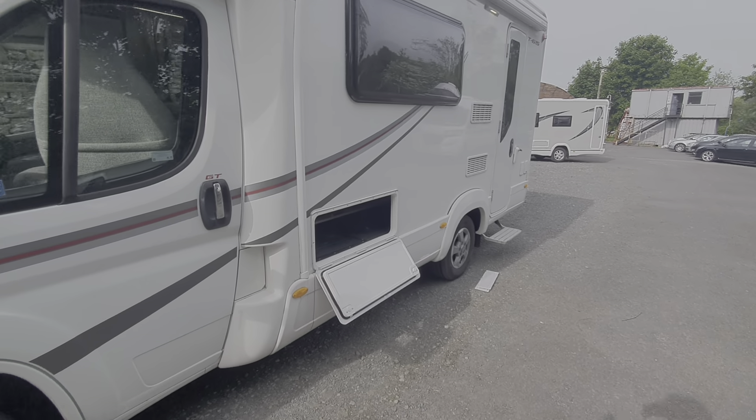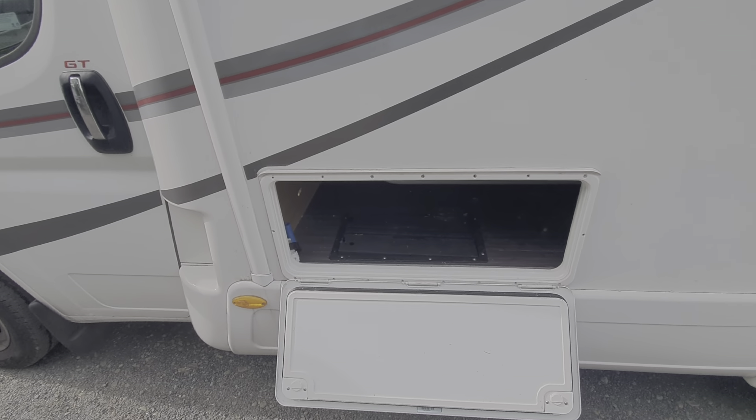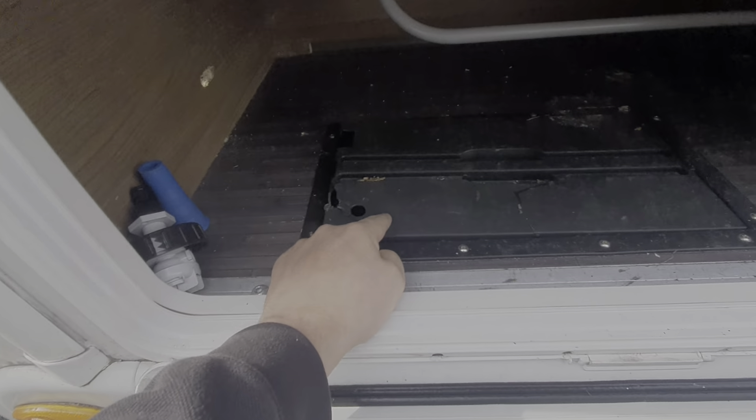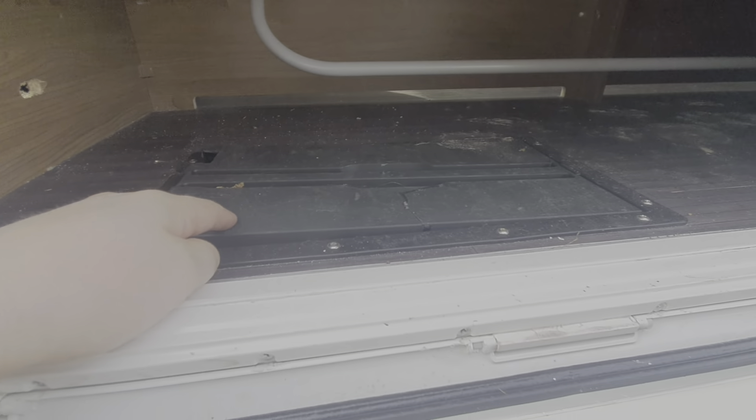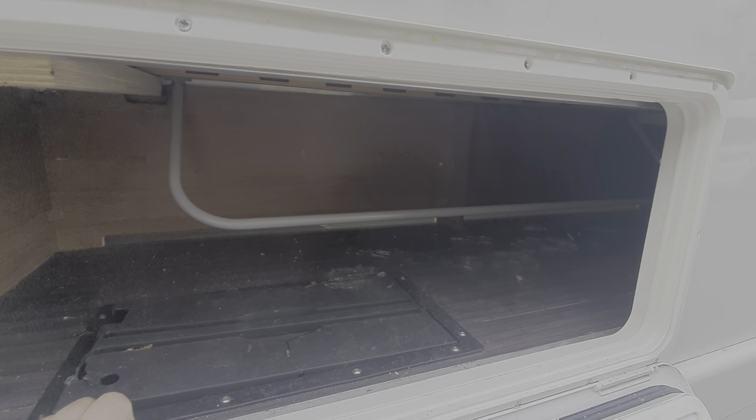Moving around the motorhome, this is access to your storage. The leisure battery is housed just underneath this plate here. There's nothing else to talk about in there — it's just storage, but you've got access to that from the inside as well.